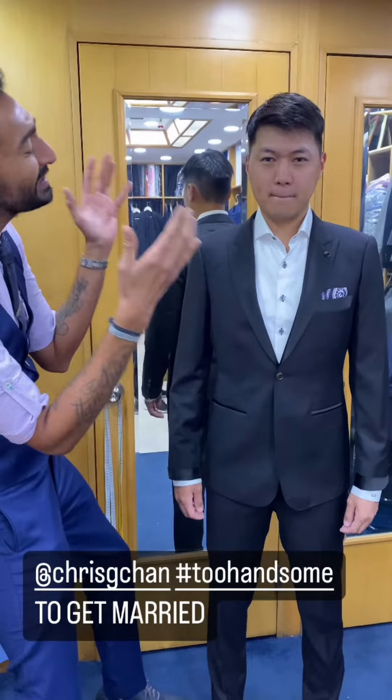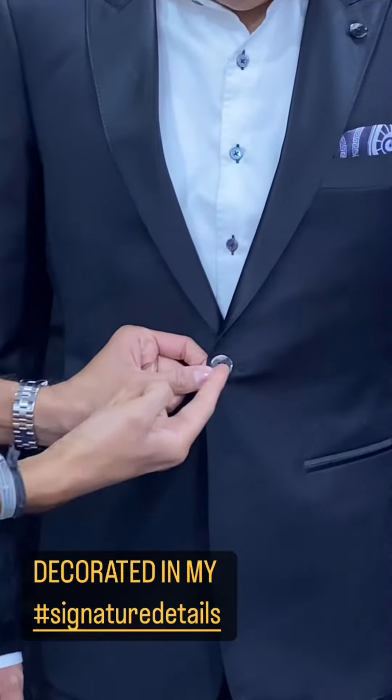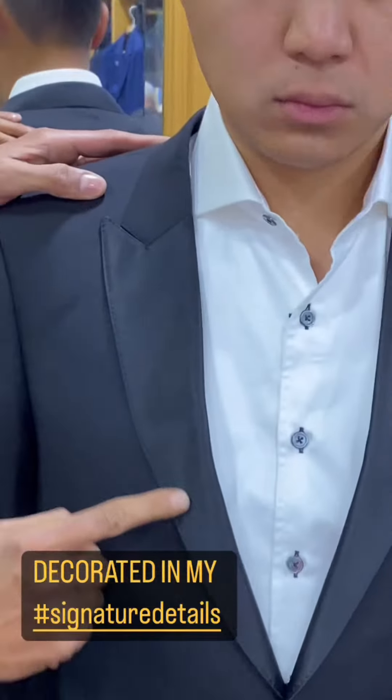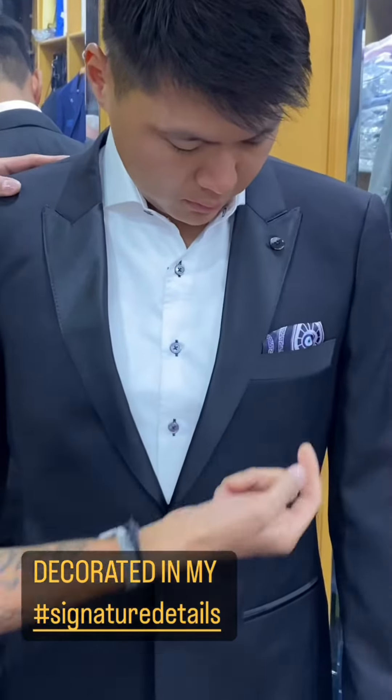Because this tux is just magnificent — single button, raw charcoal pearl, narrow peak lapel with hand needle and thread pick stitching. Look how I've pierced the satin — I've created this gorgeous mother of pearl pin for him.